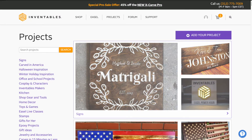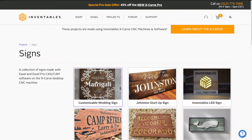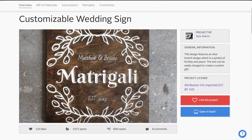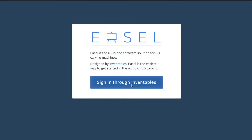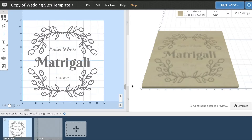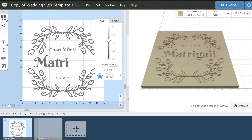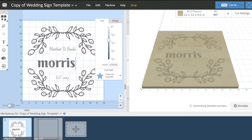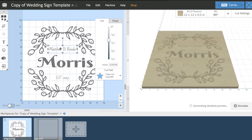We're going to go ahead and hop into the Inventables project page. I found this pretty dang cool sign, so I think we're just going to modify it for my needs. I'm going to copy it into Inventables and then log in. Now I'm just going to take the time to change the text and modify the position. It's crazy how easy Inventables makes the Easel software.